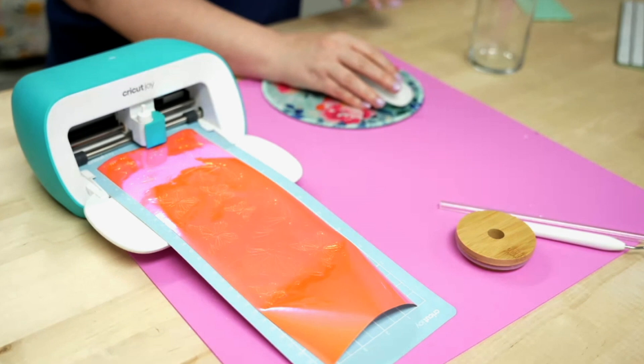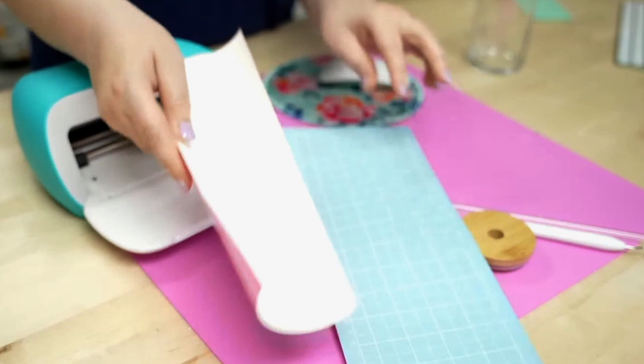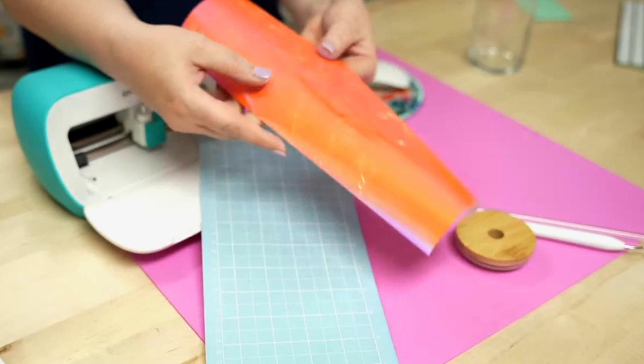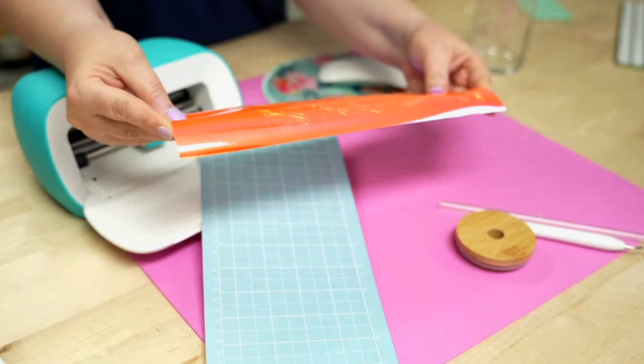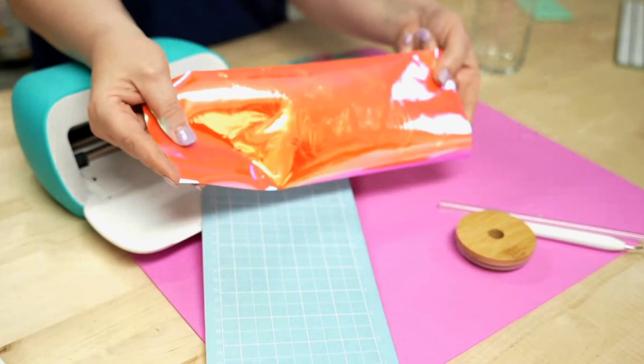Now that it's done cutting, hit the Unload button from Cricut Design Space, then unload from your mat by flipping it upside down. One thing to point out: whenever you purchase materials that come on a roll, they're going to curl up on the mat. I highly encourage you to purchase materials in flat sheets, like 12x12 — rolls can be a little tedious to work with.